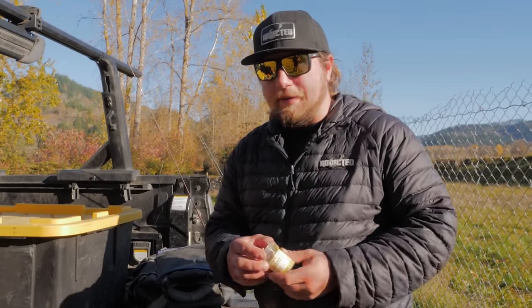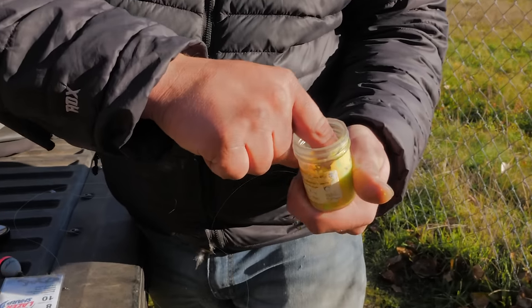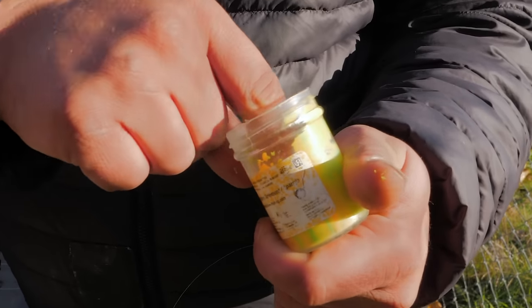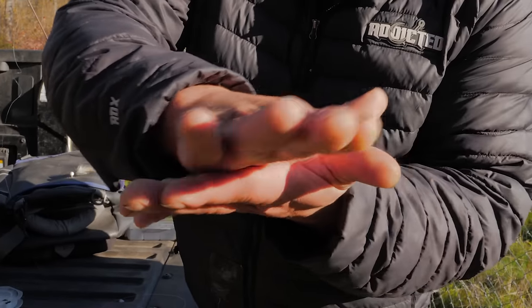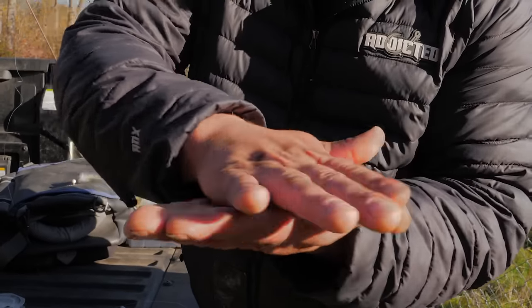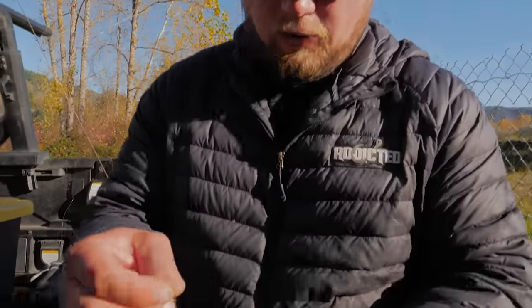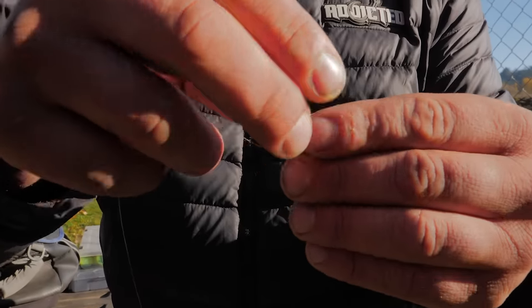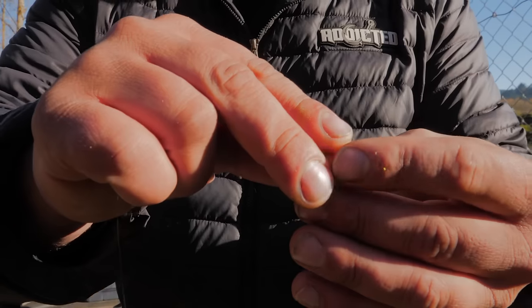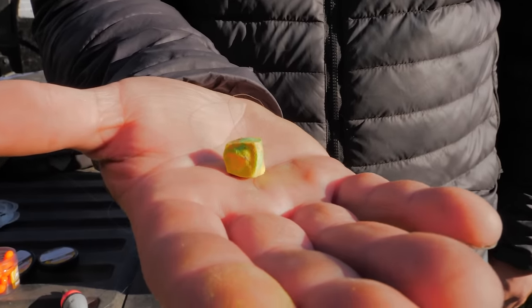The third method is old faithful — PowerBait dough. Take your finger, run it through the base of the bait in the cup, get a good chunk, put it in your palm, and do a little circle to roll it into a ball. Then take your hook, embed it in the base of that little ball of dough, give it a little diamond squeeze with your fingertips, and there we have it — ready to fish.